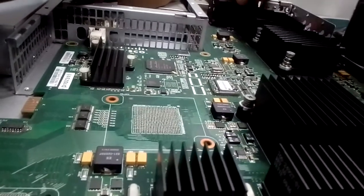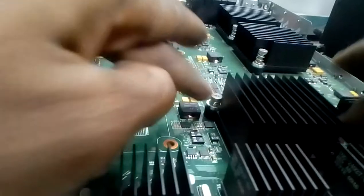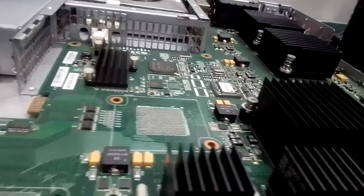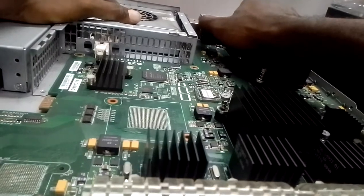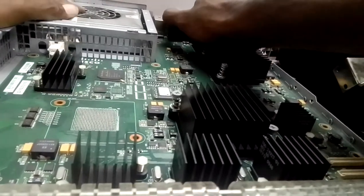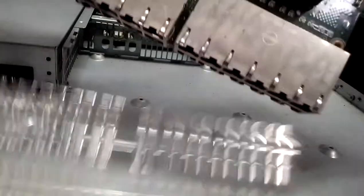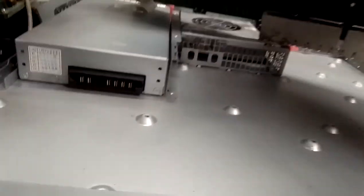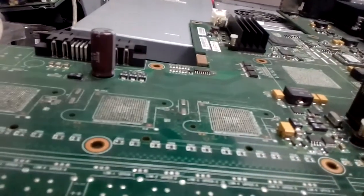If it refuses to lift up, check the screws - I had not unscrewed all of them. You hold the back like this and then lift it up. So the board is now out.